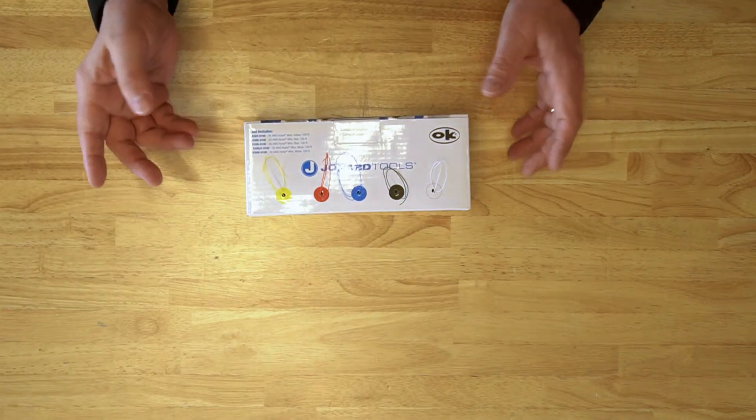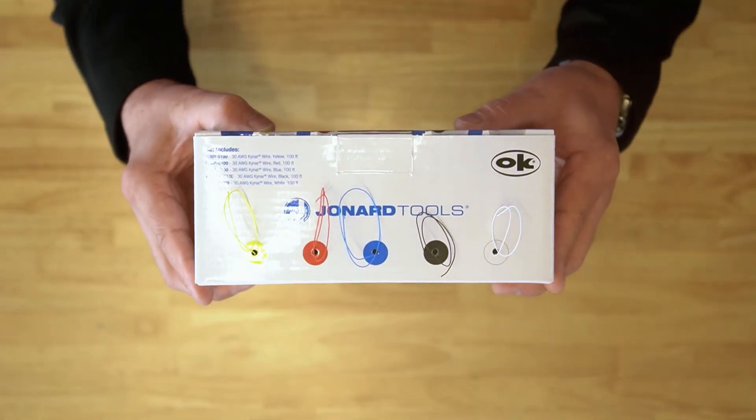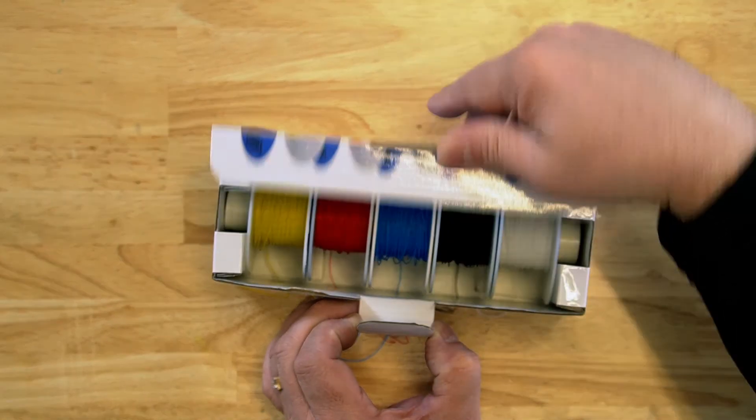Let me tell you a little bit about the wire itself. This has PVDF insulation — Kynar is the trade name — and it uses an OFHC copper wire, OFHC standing for oxygen-free high conductivity, and that wire is silver plated.